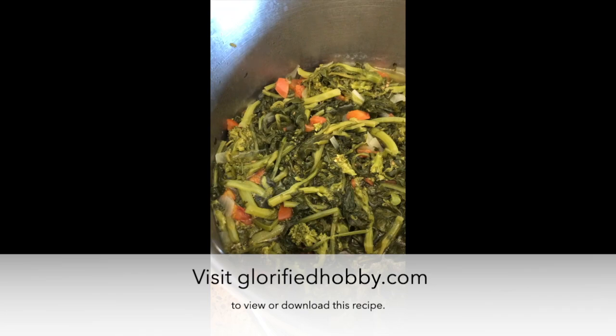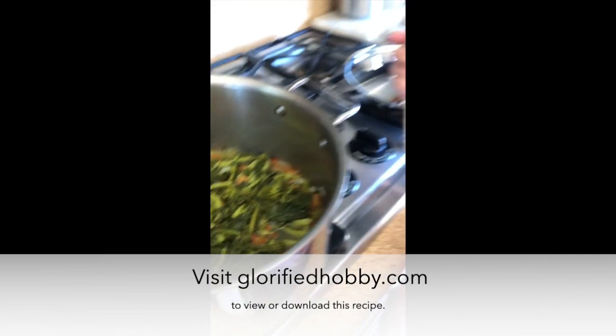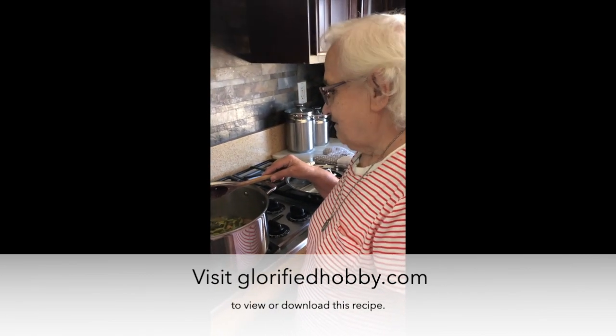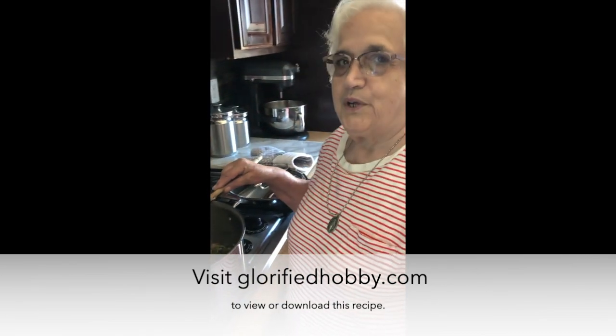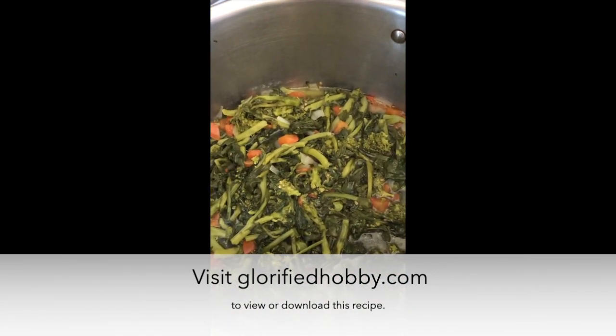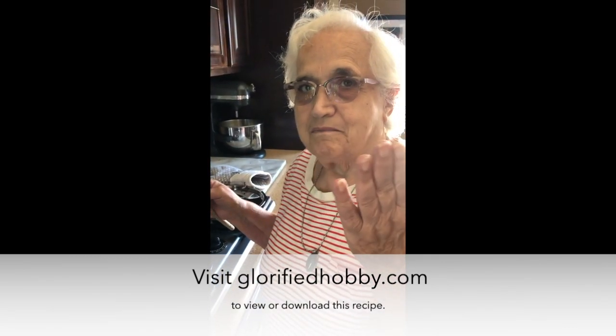It's done — let's take a peek. Oh man, looking good! What do you eat this with? Some rustic crusty bread. Thank you for telling us and showing us how to do it. Love you, ciao, bye!